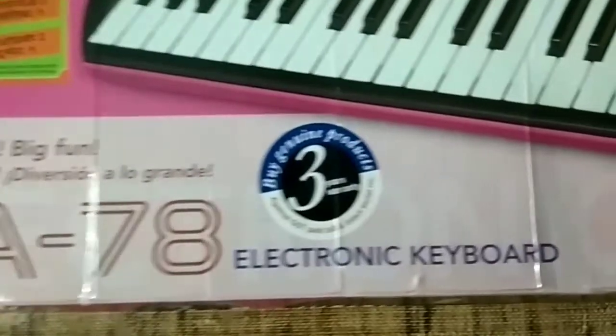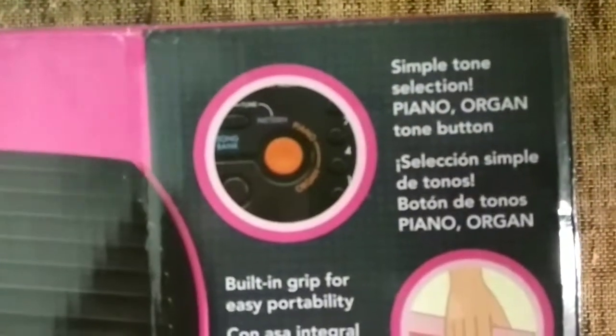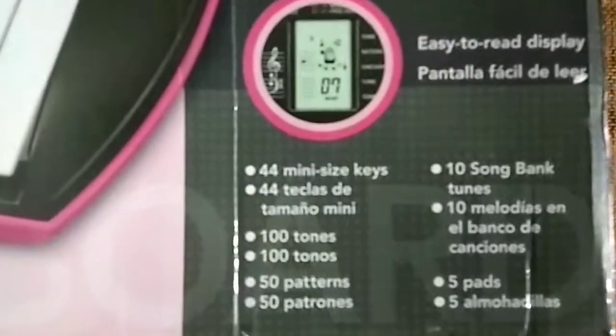This is Casio SA78 with 3-year warranty. It has many features like a built-in grip for easy portability and an easy-to-read display, etc. Let's see what's inside.